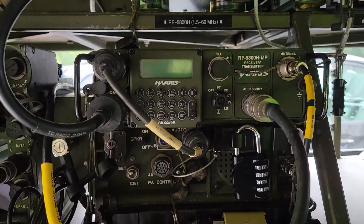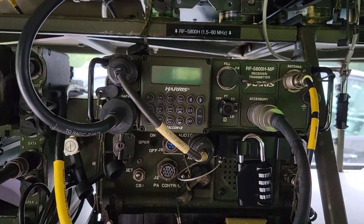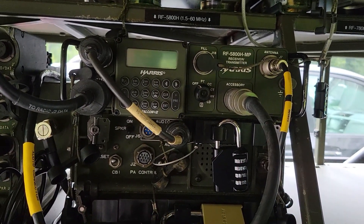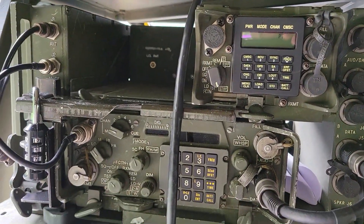All right friends, this is another VIC-3 follow-up video. One of the great things about the VIC-3 system is that the master control station, when you turn it on and off, also turns on the radio.